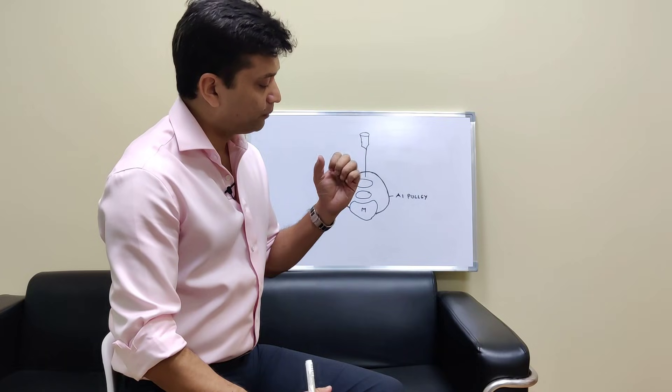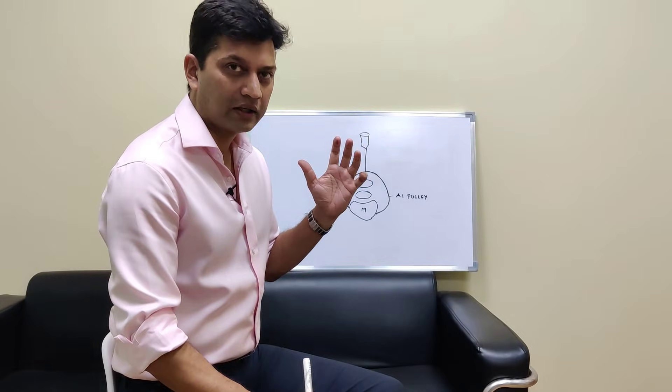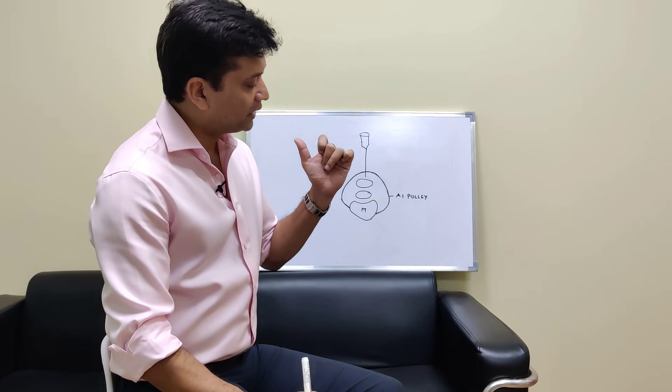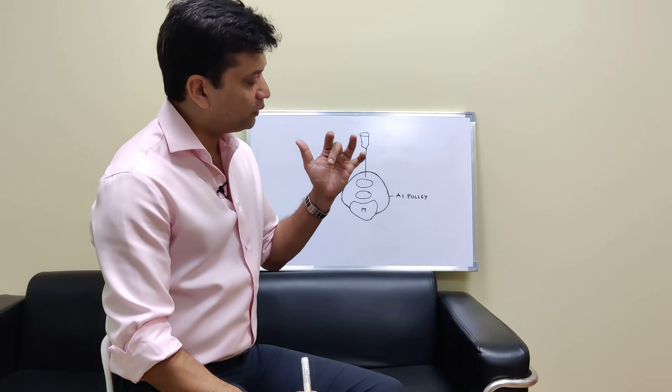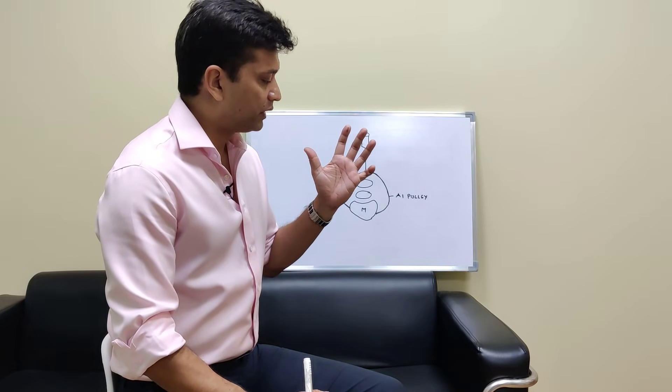In later stages, if you bend or open your fingers — close and open — then you might feel a sense of catching. Your finger flexes like this and then when you extend you will sense catching or triggering, and hence it is called trigger finger.